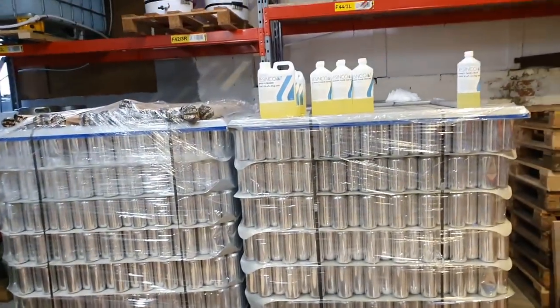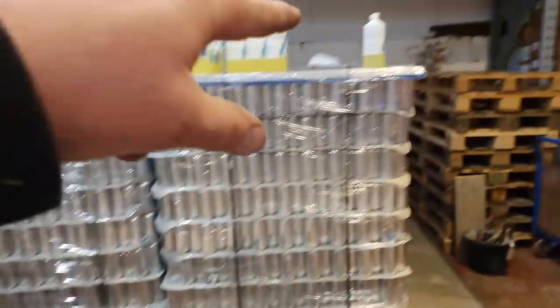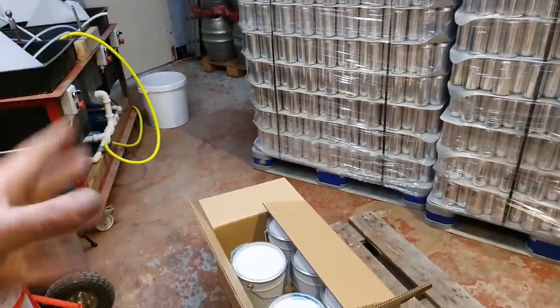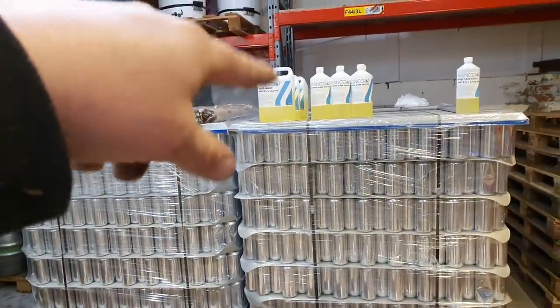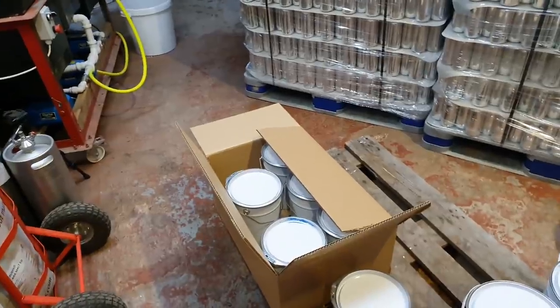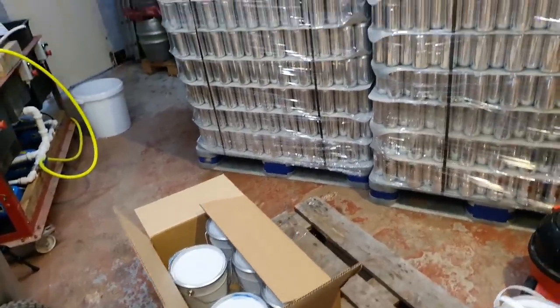We've also got the high build epoxy floor coating and some high tack primer which goes on the concrete before we add the repair mortar. What you do with this stuff is you add part B into a tin of part A, mix it up, then apply it to the floor. It should be dry within 24 hours, chemical resistant, and hopefully permanent.